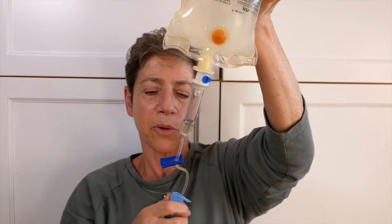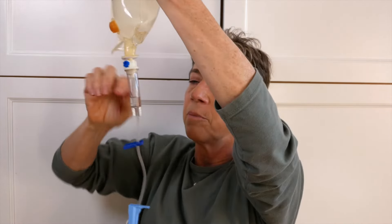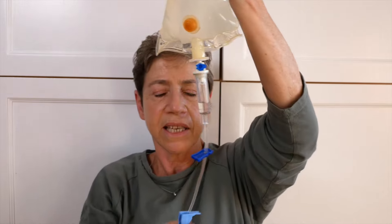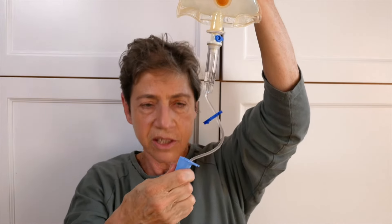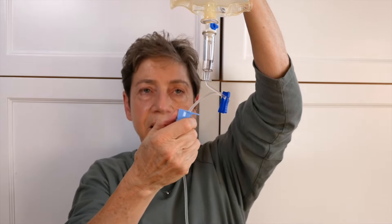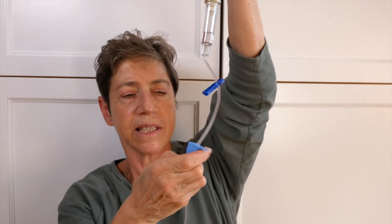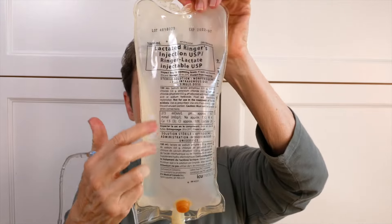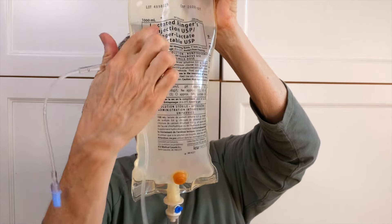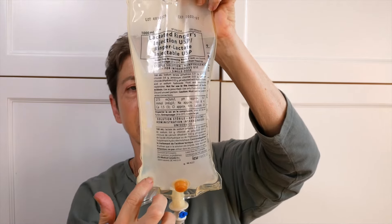You're going to end up with a wet lap if you let them keep coming, so you want to fill the bulb partway with fluids. Then you do need to fill the line with fluids, stopping by turning this dial when the fluids get to the very end of the line. You'll see that on the bag there are lines. This is a one liter bag, which means it has 1000 milliliters in it.